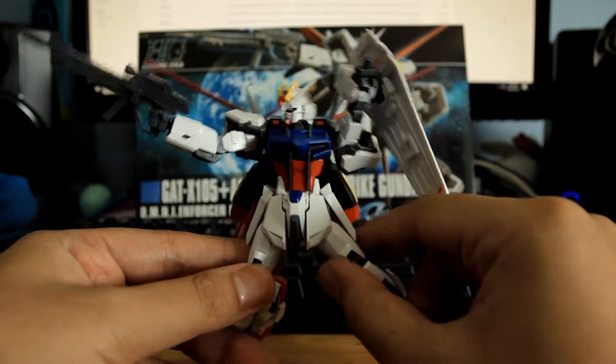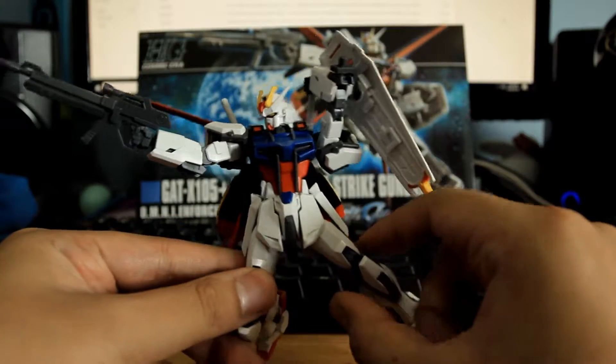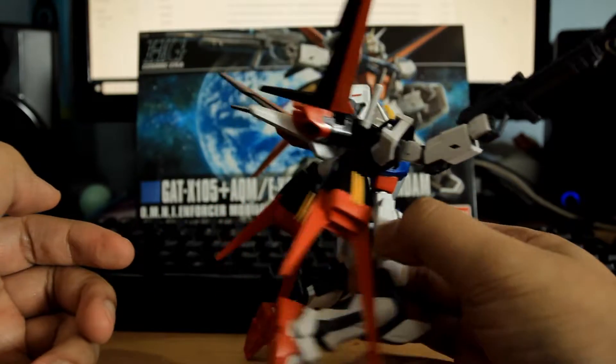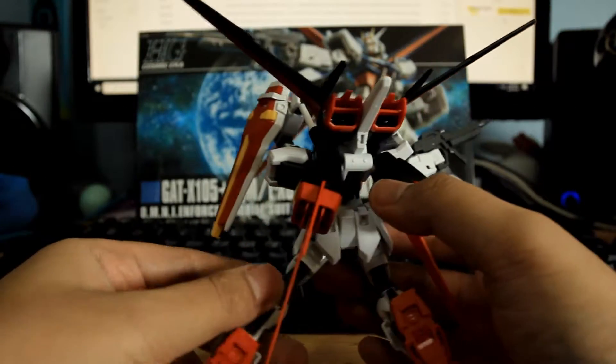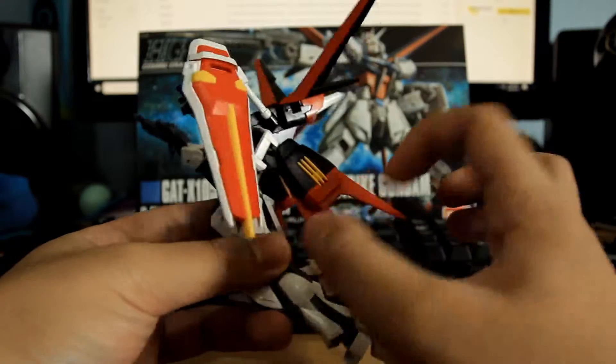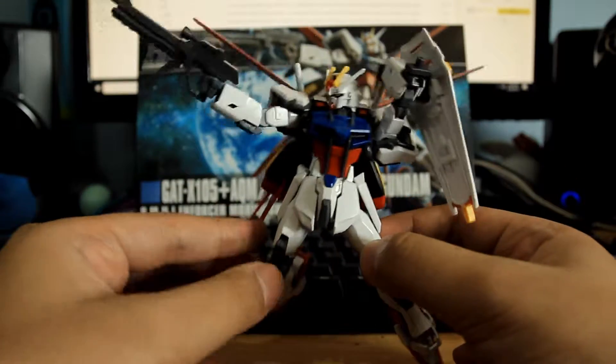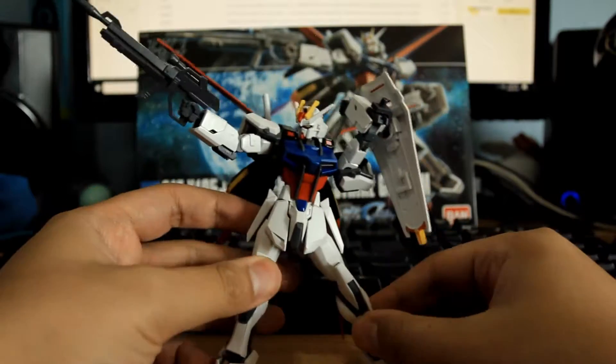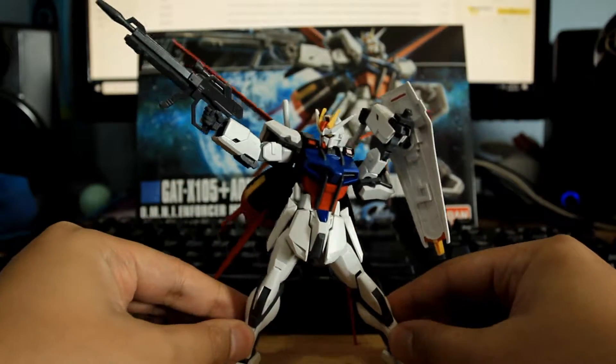Alright guys, so here we have the L-Strike high grade. I love this little thing. It's so stylish and slick, and you can get a lot of angles with this Gundam. I freaking love it.